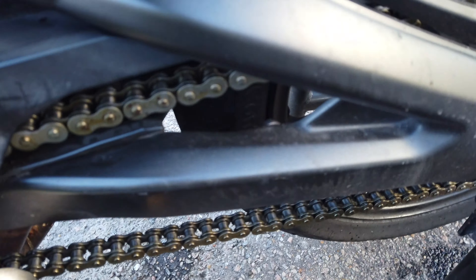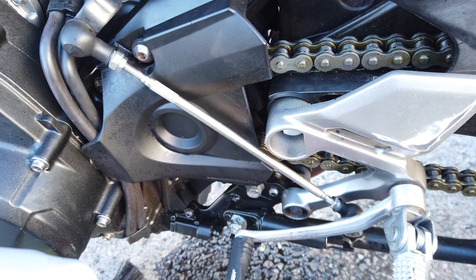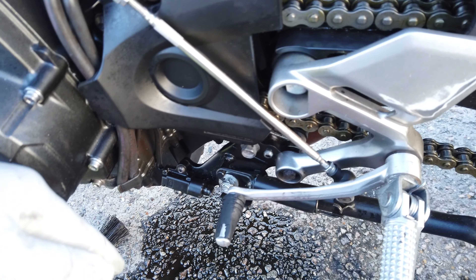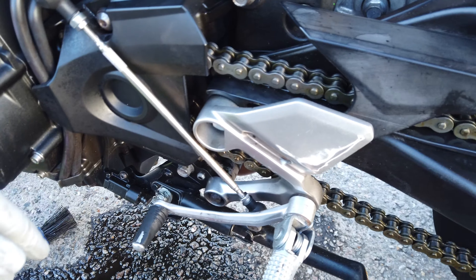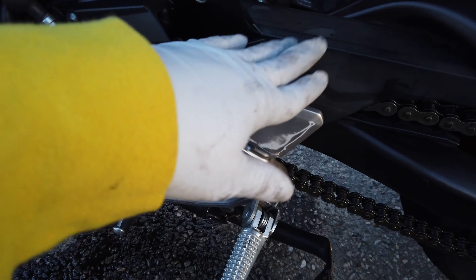I'll put the clutch plate back and then wax — actually I might as well wax it right now. Chain's clean and waxed. I think that's all I'm gonna do with the chain for right now — put the cover back on. I'll probably have to go get some more chain cleaner spray because I just ran out while doing the cleaning.